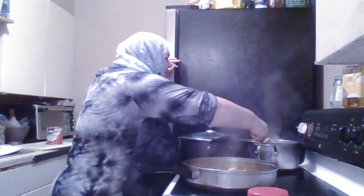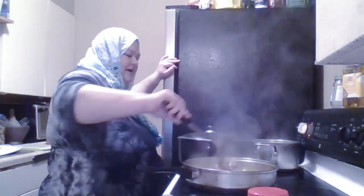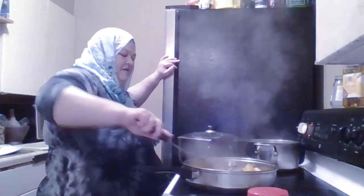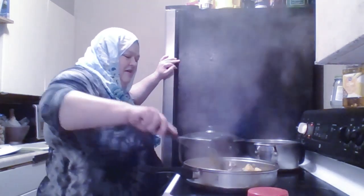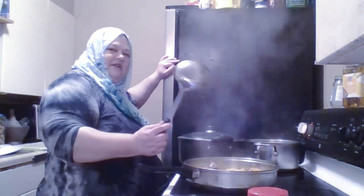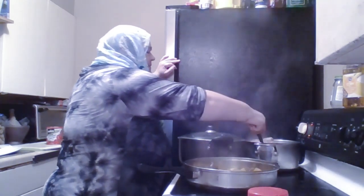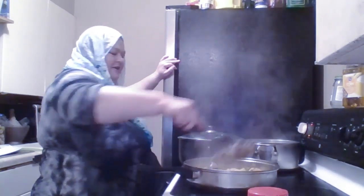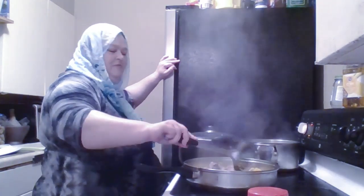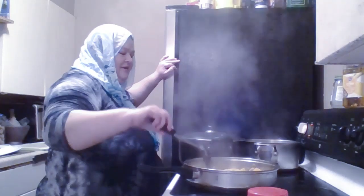Here is my lamb going in. I'm using a slotted spoon so I don't get the liquid. This lamb has been boiling for several hours on low, so it can be soft going in.